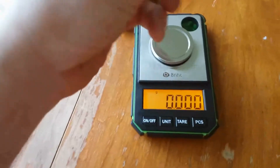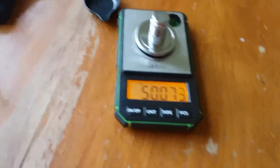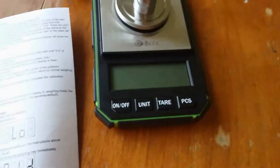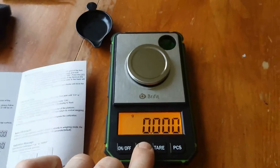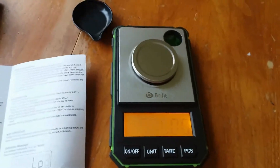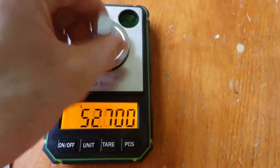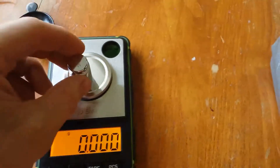Okay, so 50 grams — pretty close. Let's figure out how to calibrate this. Turn it on and then hold the unit key, then it enters cal mode and it's asking for a 50-gram weight, so I'll put the 50 on. Okay, there we go — that works.